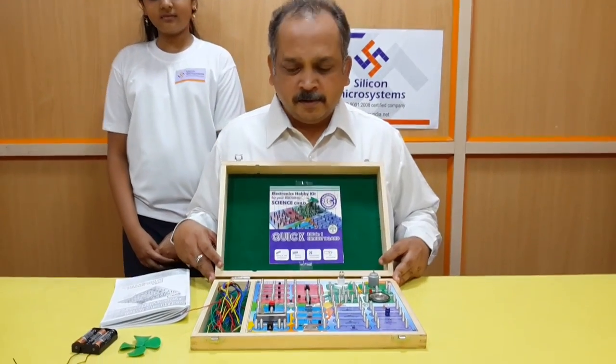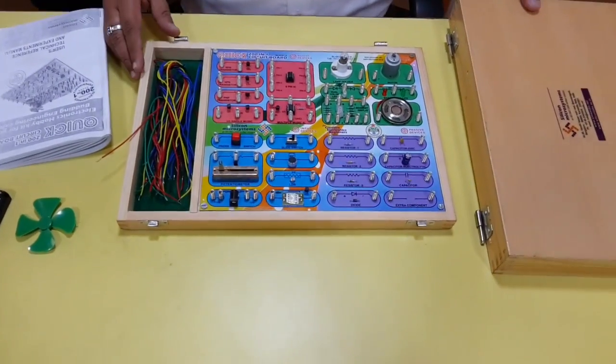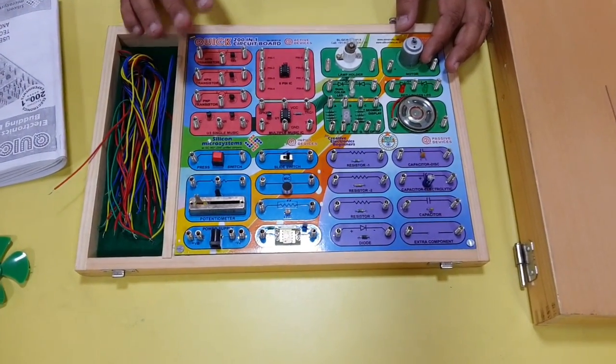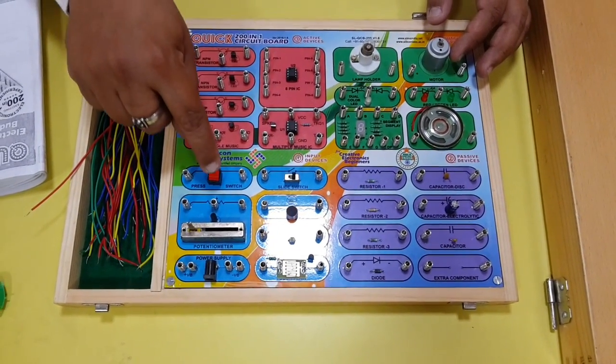This is a hobby kit particularly for students aged between 8 to 14. This kit has got passive components, active components, input devices, and output devices. First we will start with the input devices — we have switches,